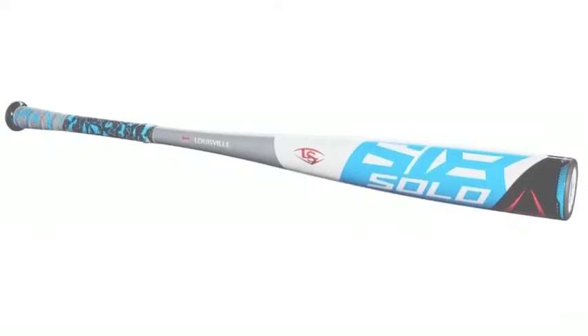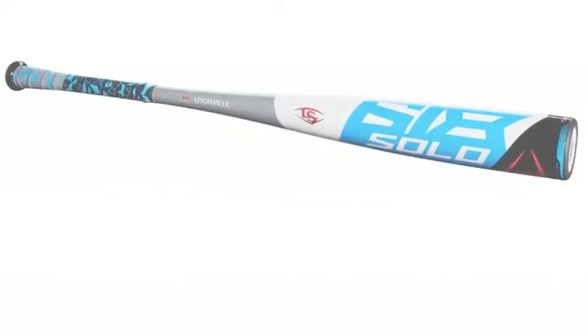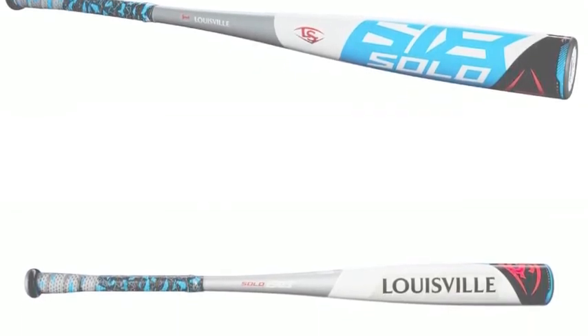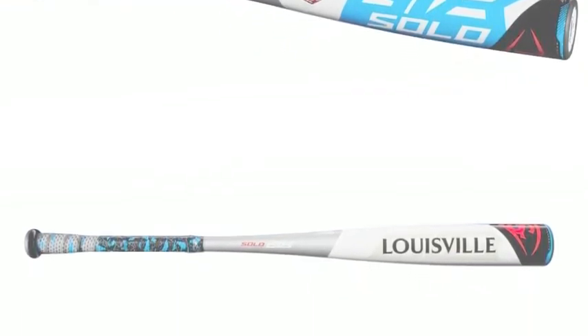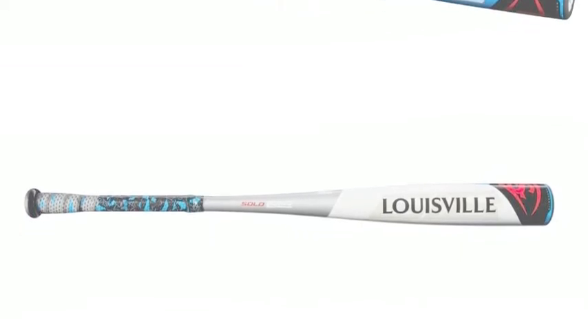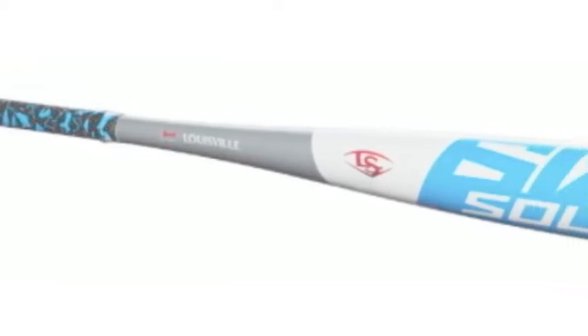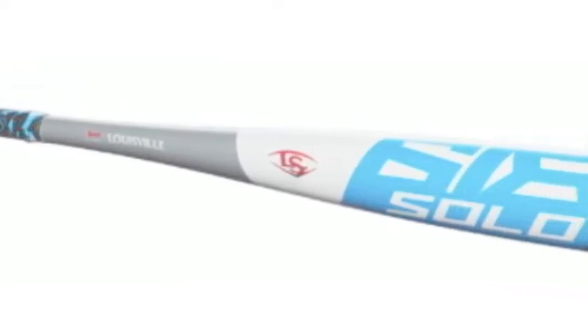The Louisville Slugger Solo 618 minus 3 is their best one-piece bat available. This bat uses a hybrid alloy construction, which allows for the bat to have a stiffer feel and to have maximum energy transfer on contact.